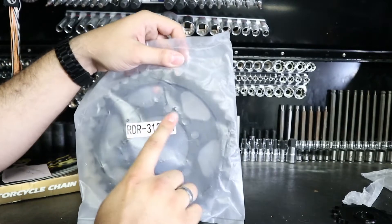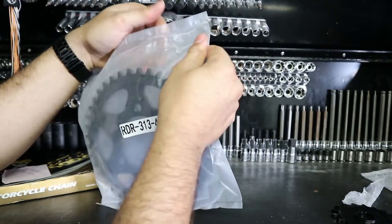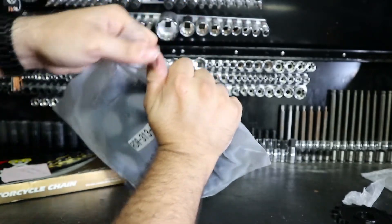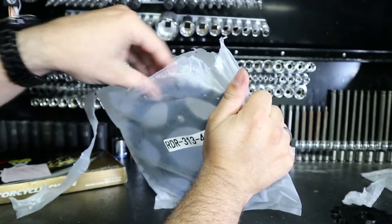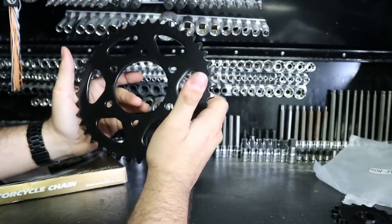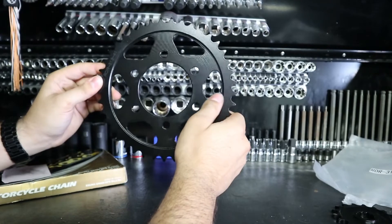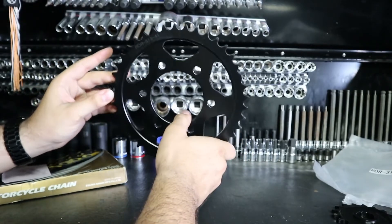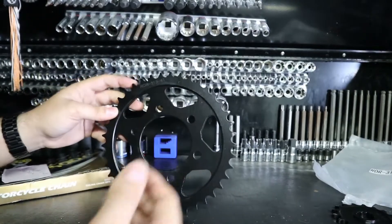We'll take a look at this one — we're supposed to have 41 teeth, and I'm pretty sure that's what that 41 stands for. My friend's the one that ordered all these parts, and normally the pitch or the tooth count is off, but he wanted me to take a look. This one doesn't signify pitch either, just shows the tooth count at 41, which is accurate.